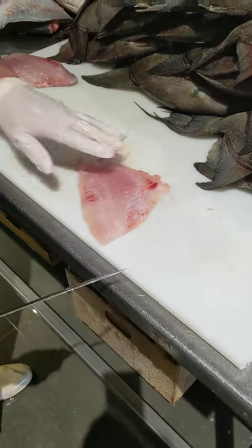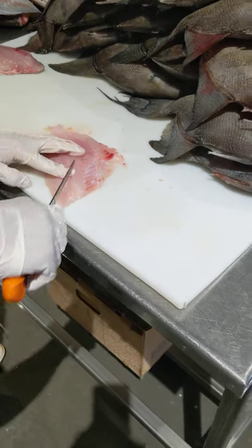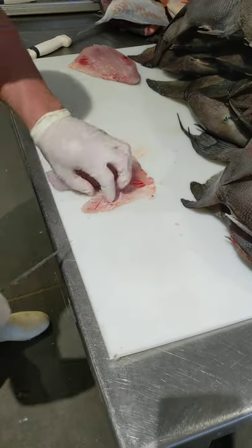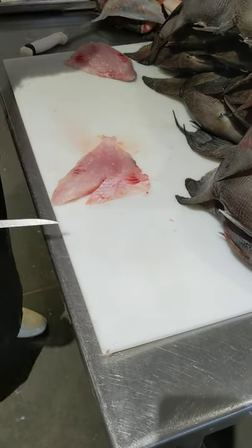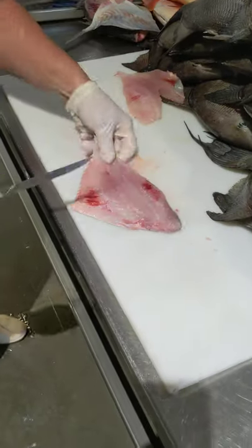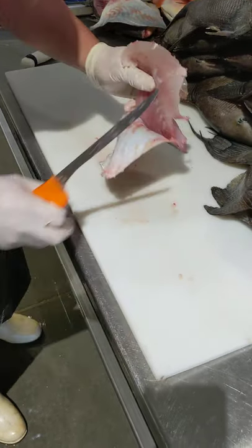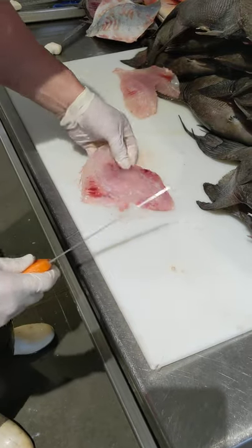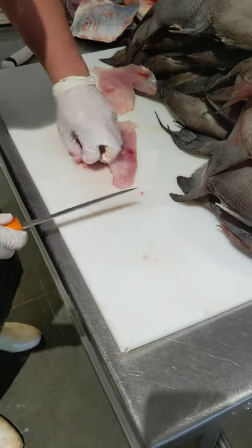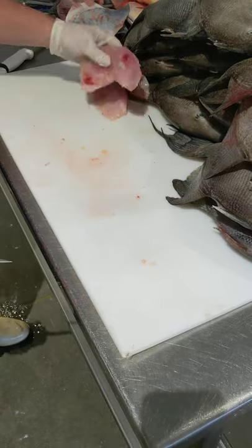Then in order to bone it, go right in the middle — you want to feel with your fingers. It's going to go down probably about two inches on a trigger, maybe an inch and a half. Cut on one side, cut on the other side. That's the first trigger fillet — no bones, no skin, ready to go. We'll do the other side. Same thing all the way through, skin off. Then you're going to get on the side of the bone — an inch and a half, two inches, right down the middle, pull it up. That's your second trigger fillet.